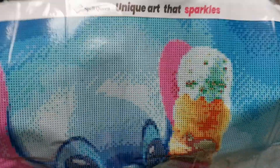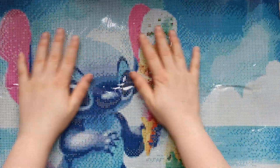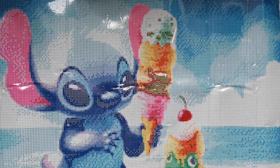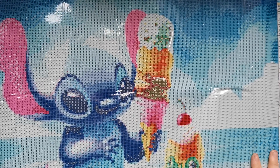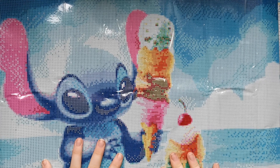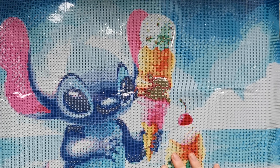Here is one of the canvases — and it is Stitch holding an ice cream with a frog, and it is adorable! Oh my gosh, it is so cute. If you don't know this, I am a huge Stitch fan!